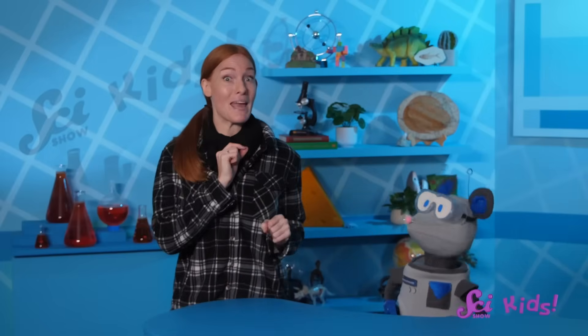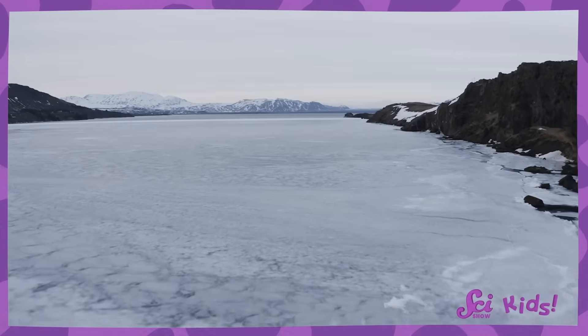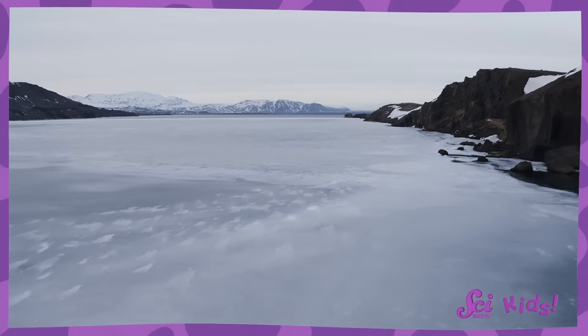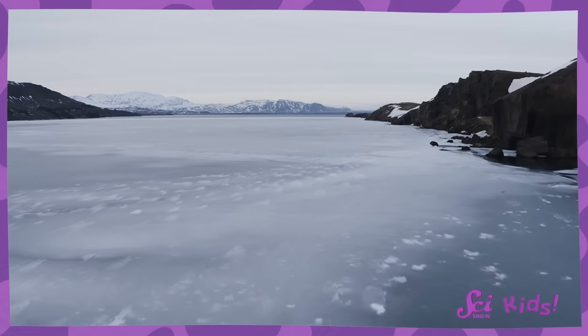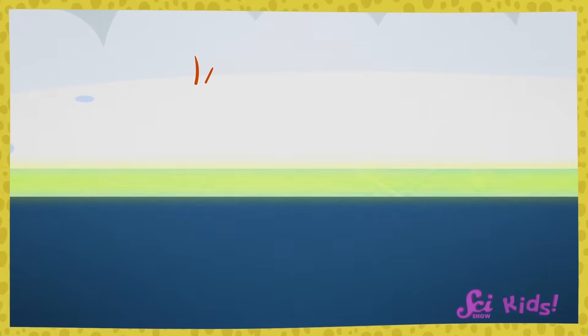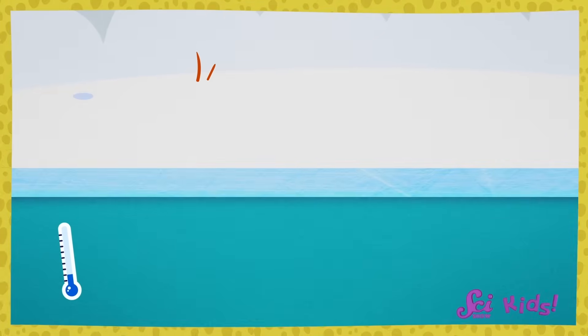But we might be able to slide around on it a little if we're careful. Before you ever go out onto something like a frozen lake or pond, even if it looks solid, check with your grown-ups to make sure it's safe. Sometimes there's only a thin layer of ice on top with really cold liquid water underneath.